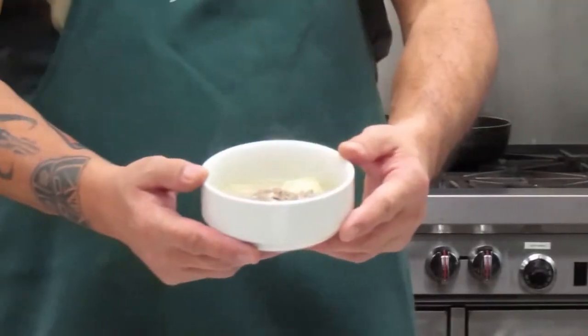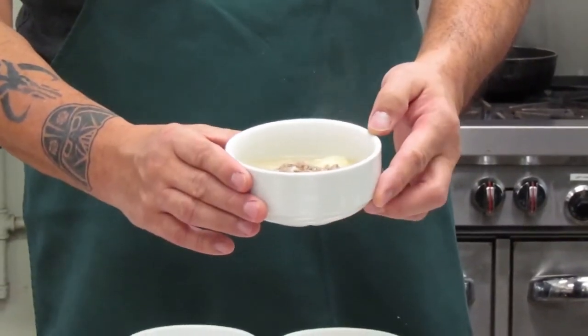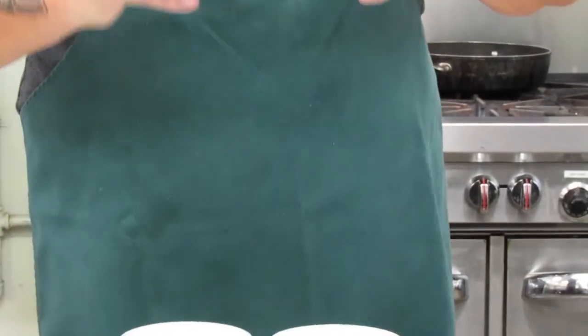It's been browned nicely because of the flour — the meatballs, the carrots — and then you see the rosemary, but it smells beautiful.